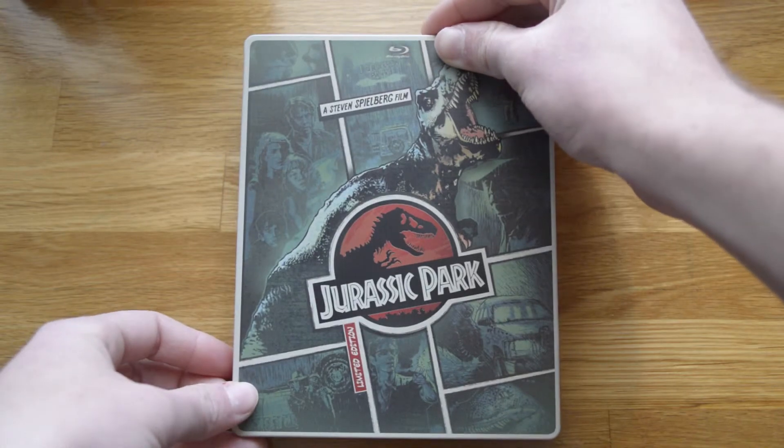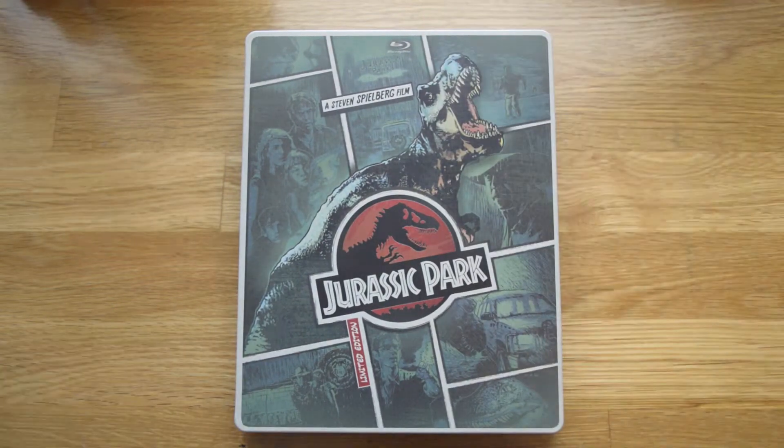If you want to find it, the best times they do release this — for the last three years — was either Father's Day or Black Friday. They're special, but sometimes Walmart will put them on their website, but very limited. Get them when you can.